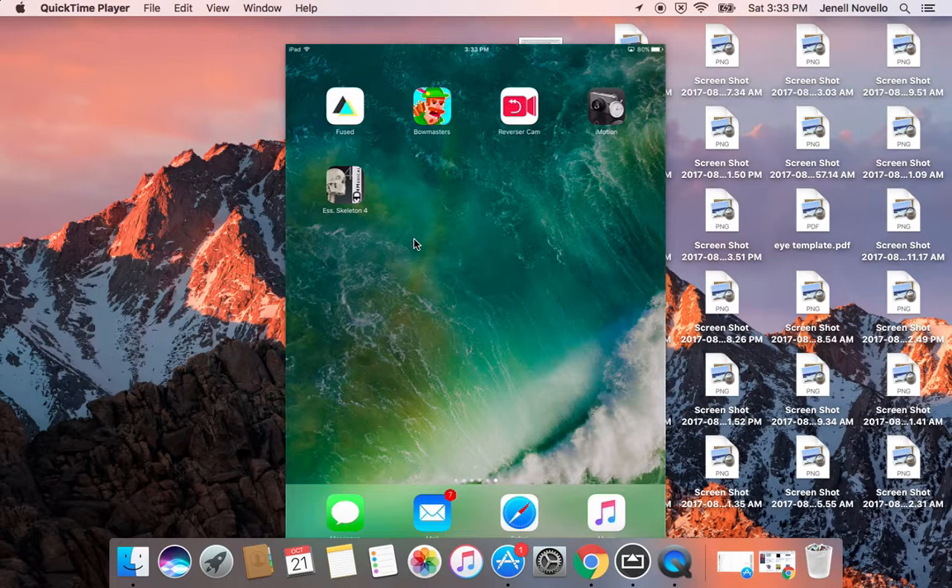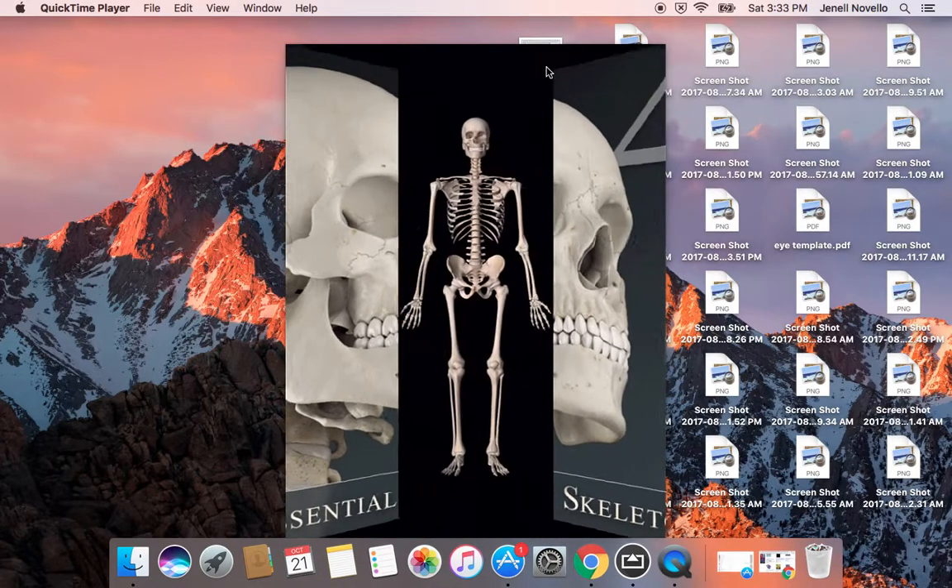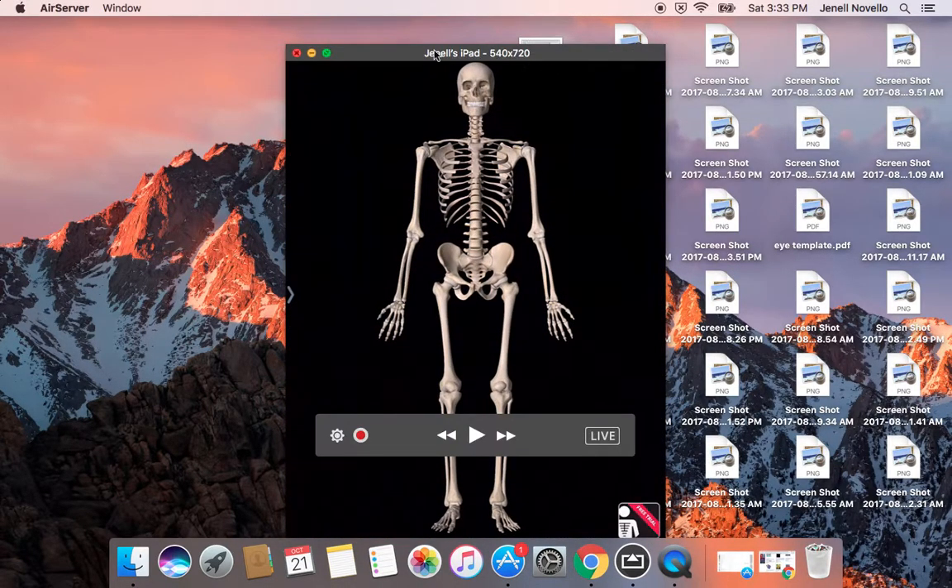Hi, Mrs. Novella walking you through the Essential Skeleton 4 app. Tap on the app and when it comes up, it'll take a minute for the full screen skeleton to show up.